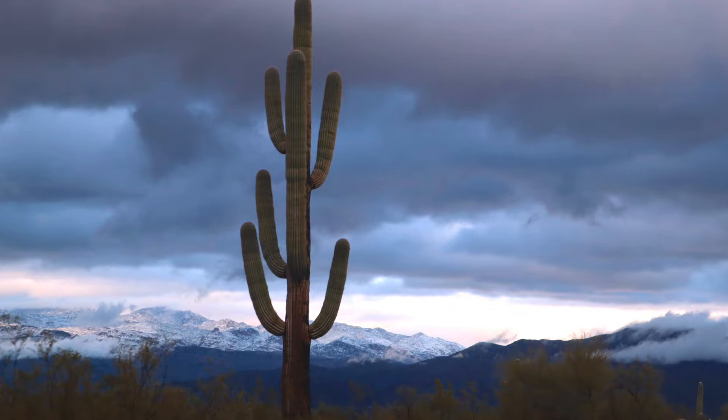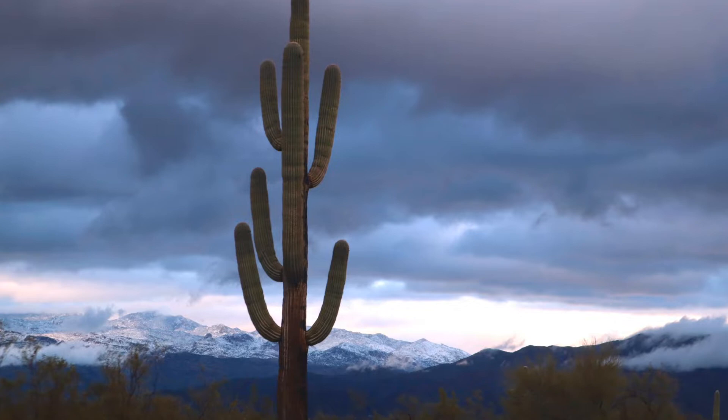Hey everyone, in this video I'll be doing a walkthrough of an oil painting I did of a saguaro cactus. I took this photo a few years ago in the Saguaro National Park and have always wanted to do a painting of it.